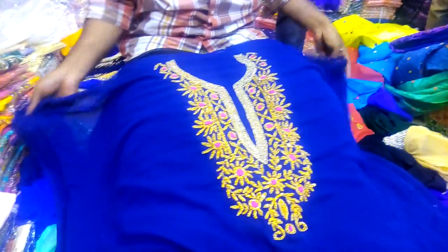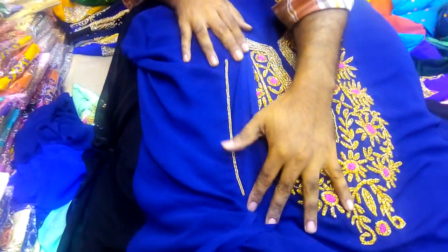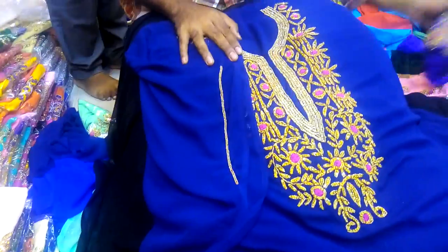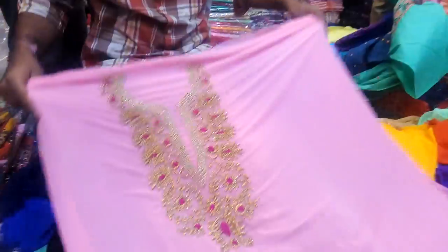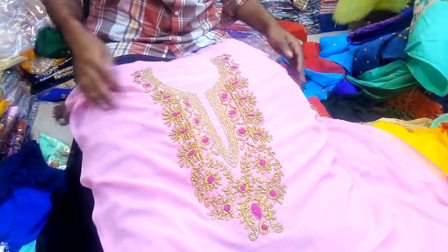This one is blue — a deep blue color. This is a pink color, baby pink color. This is a nice color.